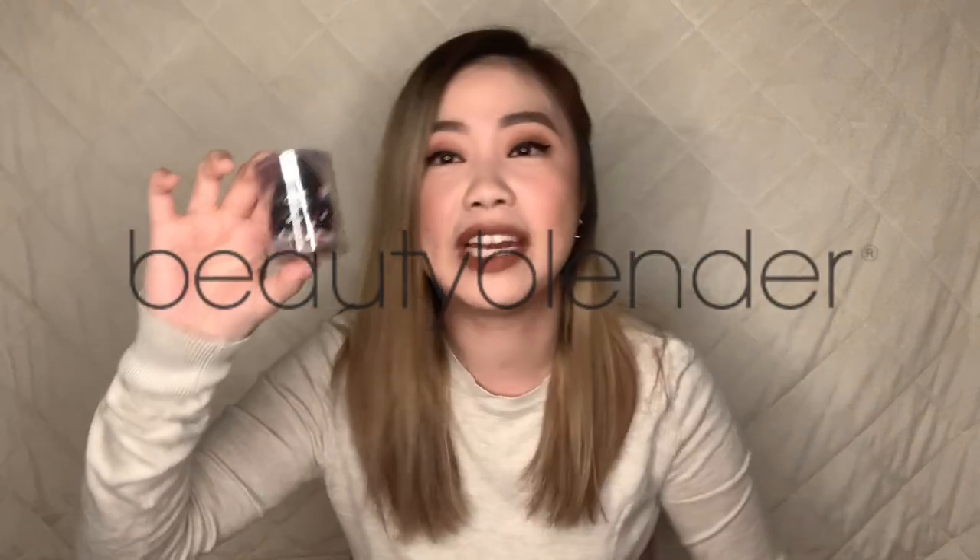I had a pink Beauty Blender before, and when I was washing it, I squeezed it too much and my nails sunk deep into it and bore a hole into my cute Beauty Blender. There's like a scar now and I see it every day, and my OCD just really can't stand it. So I just had to buy a different one. I didn't want to get the regular pink one anymore because the black is just really cute. So I got the Beauty Blender Pro — the black one — and it cost me 1,005 pesos.